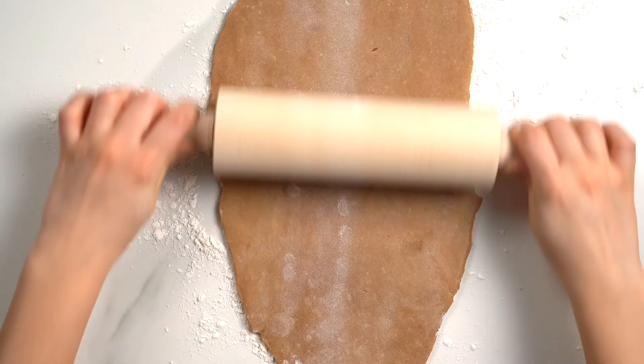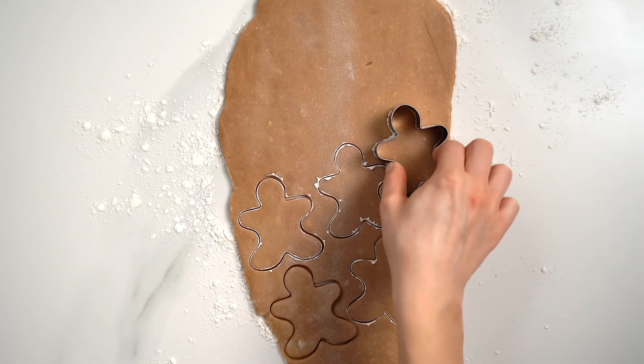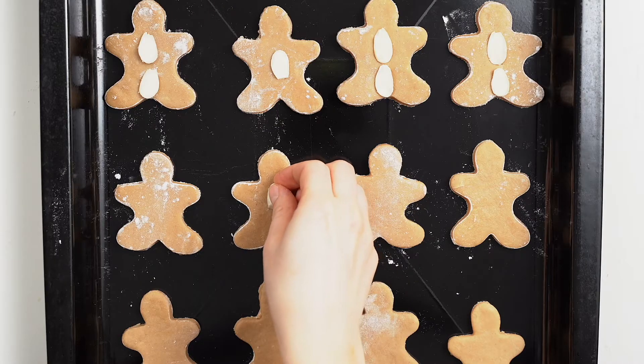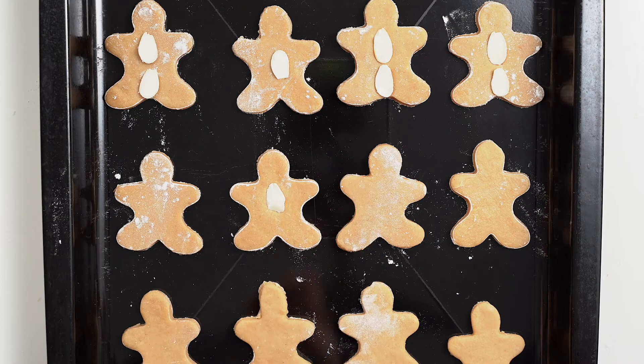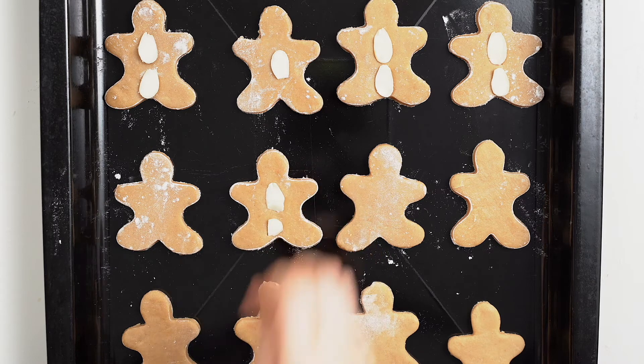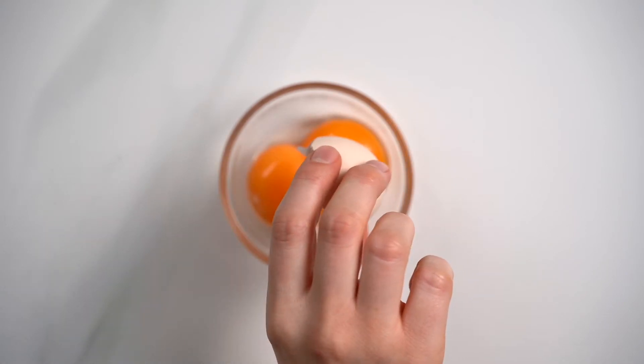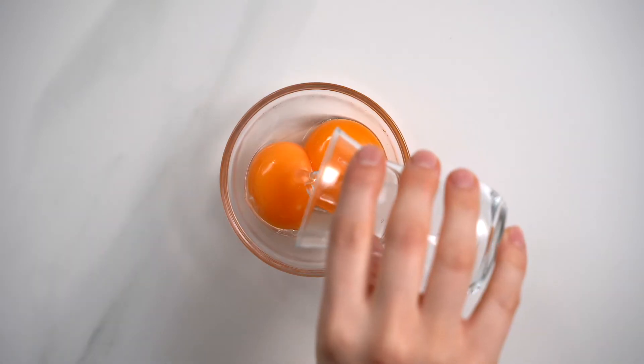Then dust your work surface with a little bit more flour. Add one chilled dough piece at a time and roll it out just a touch more before cutting out your desired shapes. Transfer the cutout cookie shapes to a baking sheet and, if desired, decorate them with some nuts or seeds. Bake the cookies at 350 degrees Fahrenheit for about 15 minutes.